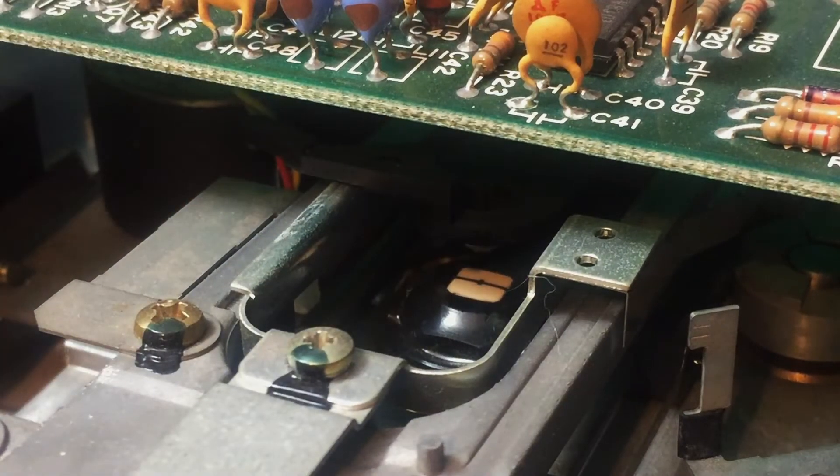As I look at the q-tip, there's some discoloration. Mind you, if I looked at it under a microscope who knows what I might find, but that's it — that's all I do. I toss the q-tip down and that's pretty much what there is to do to clean a head.